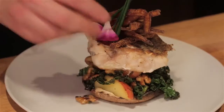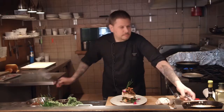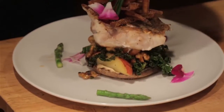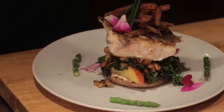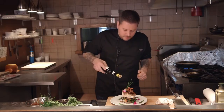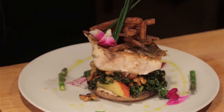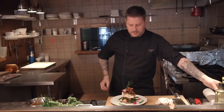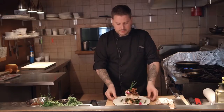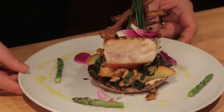Just a little garnish — orchid petals and baby asparagus tips. We're going to finish it off with a little bit of lemon-infused olive oil, which should bind all the flavors. And there you go — there's our pan-seared sea bass with our fall inspiration: pumpkin fries, honey crisp apples, and sautéed kale.